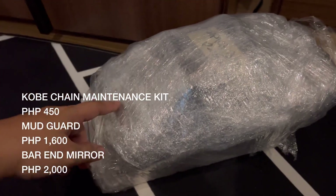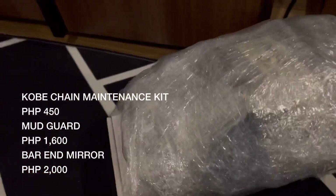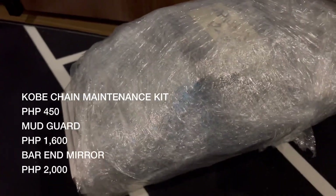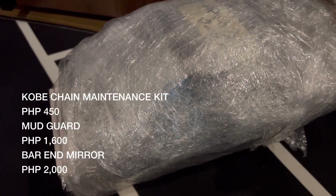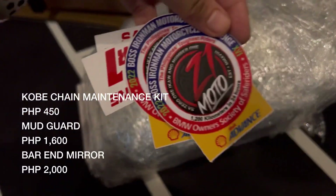Ito naman is yung ating Kobe Chain Maintenance Kit, yung mudguard, at saka yung bar end. Nabili ko sya sa Zero One Moto kay Sir Arch yun.